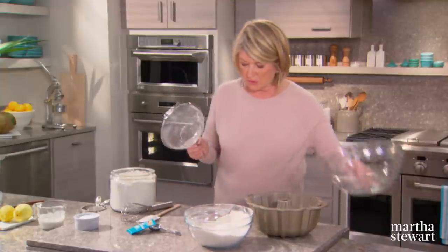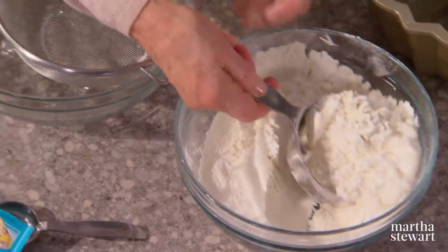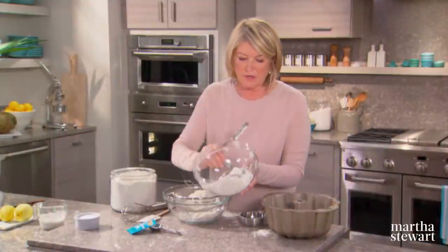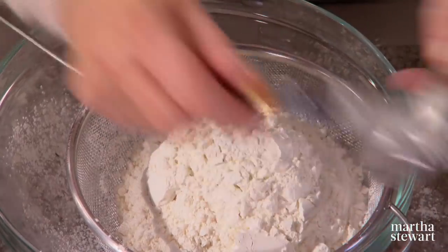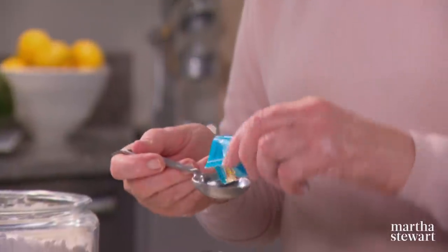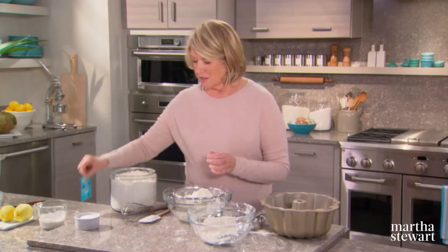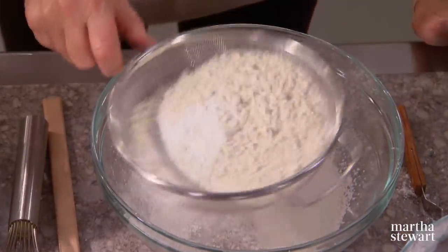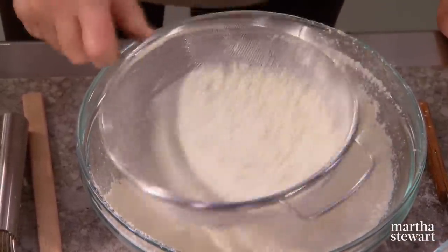Now we're going to remeasure into another bowl the two and three quarters cups — we'll see if there's anything left over. I think we're going to have some left over, so I'm glad I sifted twice. Now one tablespoon of Italian baking powder, which has a little bit of flavor to it, and a pinch of sea salt. Sift those ingredients together and we are ready with our dry ingredients.